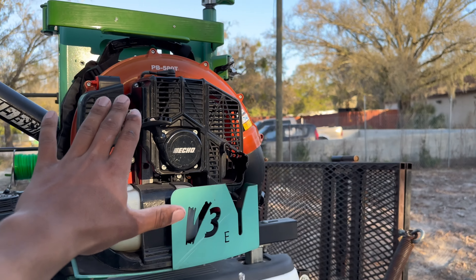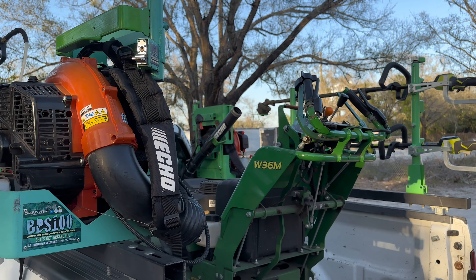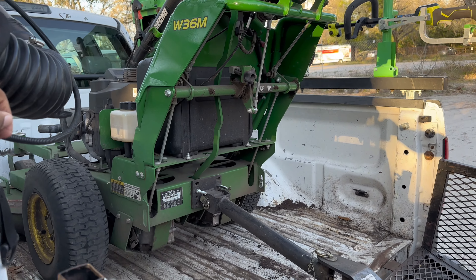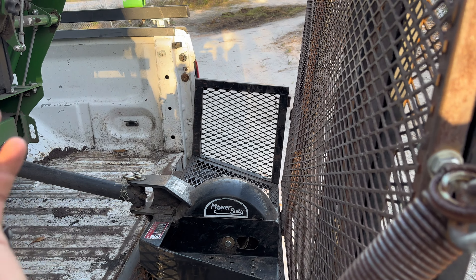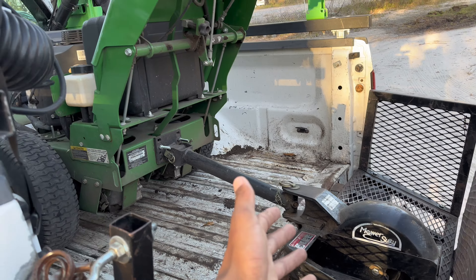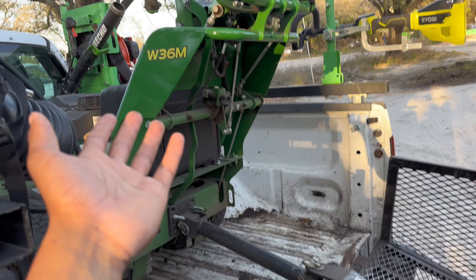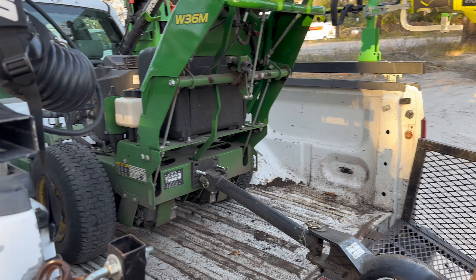Right here we have Echo 580T backpack blowers — one here and one over there. We also have the OG W36M John Deere walk-behind mower with the sulky attachment. The sulky attachment is heaven — it's the best purchase you can make for lawn care, about $200–$250. You'll be able to mow twice the amount of yards and it feels like you're on a sit-down or stand-on mower.